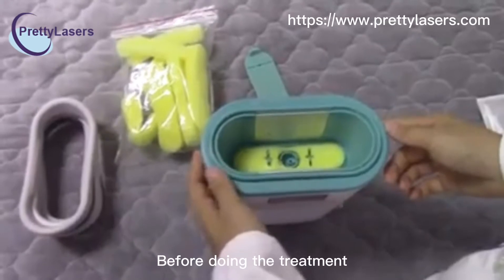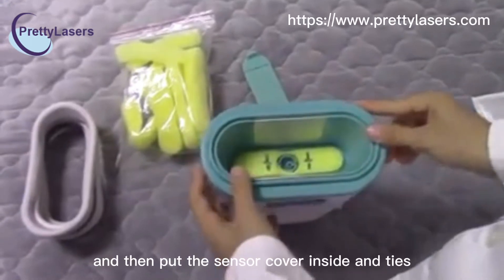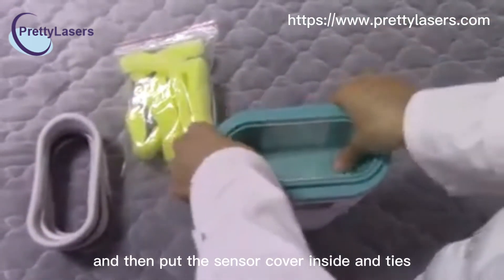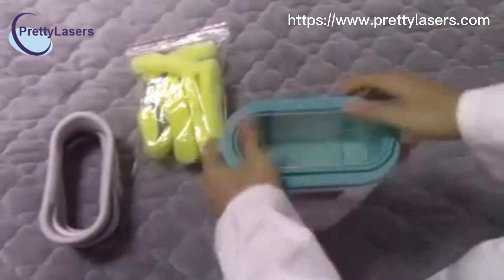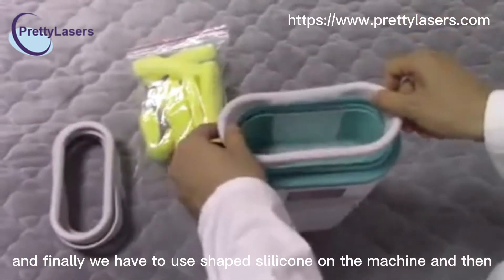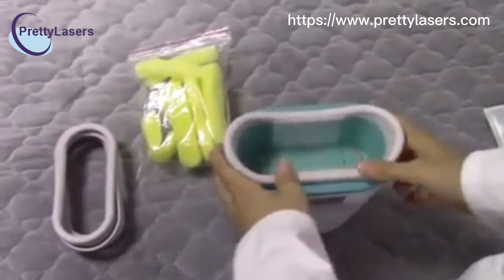Before doing the treatment, we have to put the filter sponge inside the machine, just like this, and then put the sensor cover inside and then tie it like this. And finally, we have to use the shape silicone on the machine, like this.